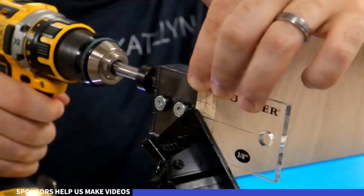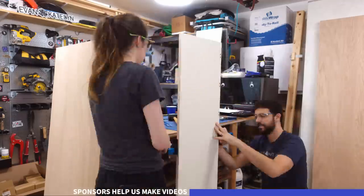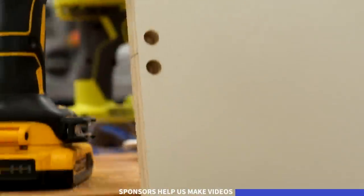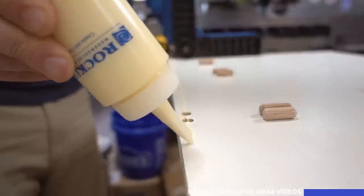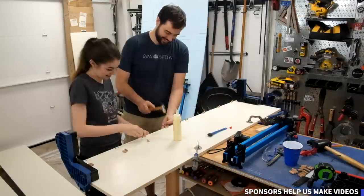This project is sponsored by Rockler and we literally could not have done it without them. The Murphy bed kit is Rockler, the doweling jig is Rockler, our clamps are Rockler, plus glue mats, glue brushes, and bench cookies — so many Rockler products made this happen. Be sure to check them out for your woodworking projects; we'll have links below to everything we used.